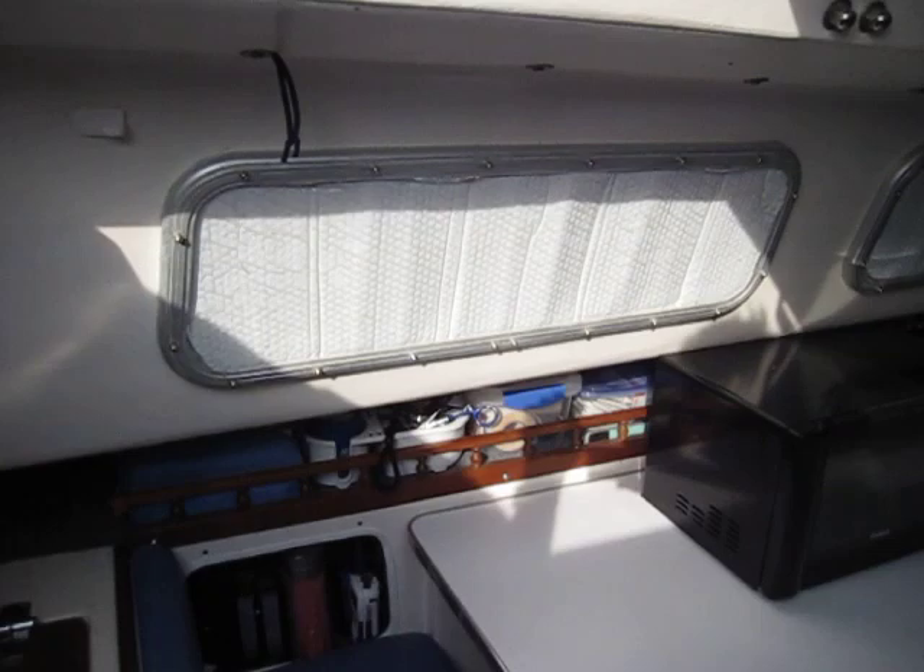Interior of the 1969 Balboa 26 in Palacios, Texas.